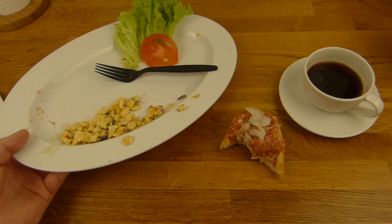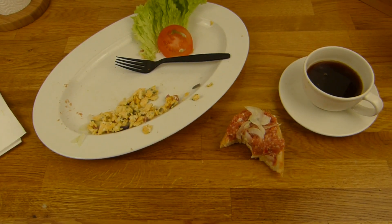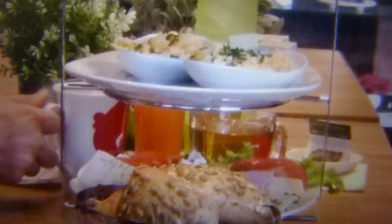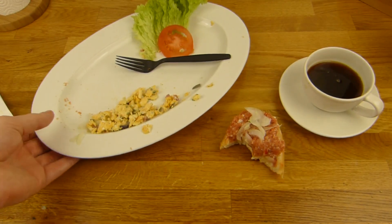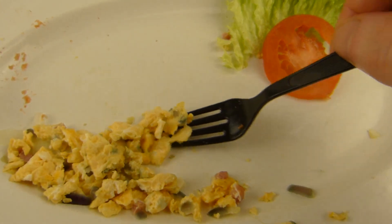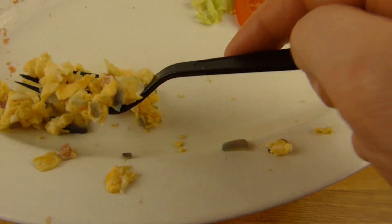Wenn man dort isst, sieht es natürlich viel besser aus. Der Laden sieht natürlich ganz schick aus. Und so sieht es aus, wenn man es dort bekommt - das war ein Frühstück für zwei, nicht von mir. Aber so sieht das aus - ganz nice, so schön präsentiert. Und dann kann man losnaschen. Man kann es auch to-go machen, was ich sehr gut finde.